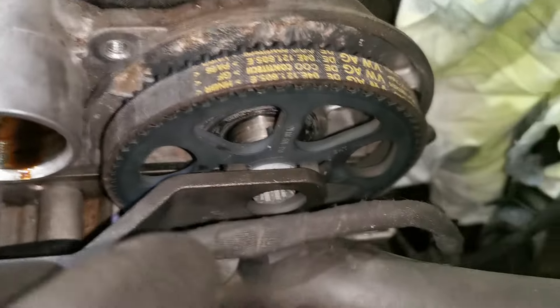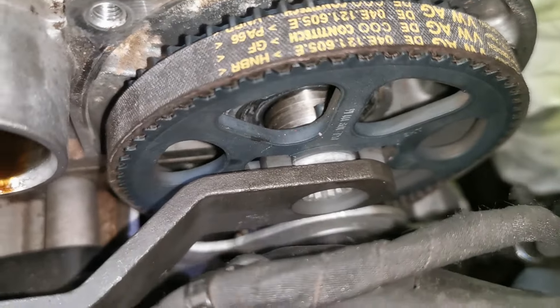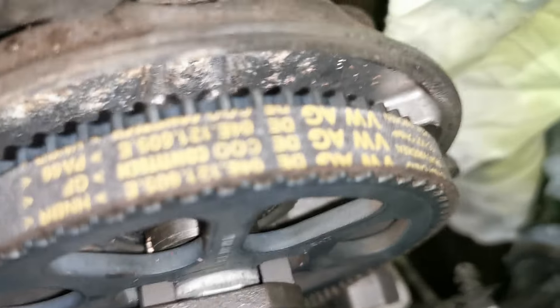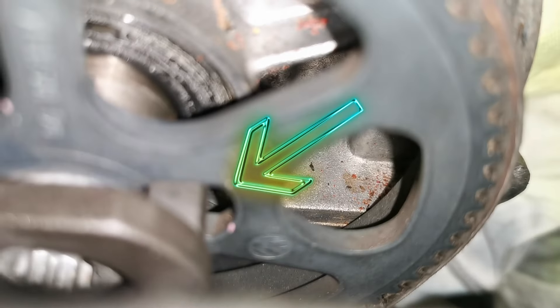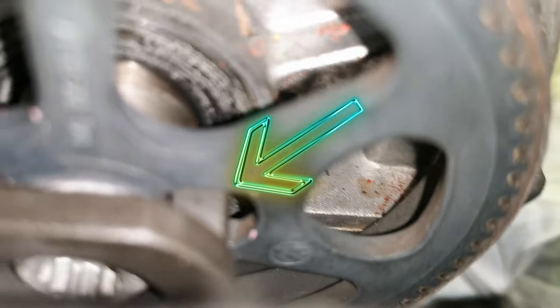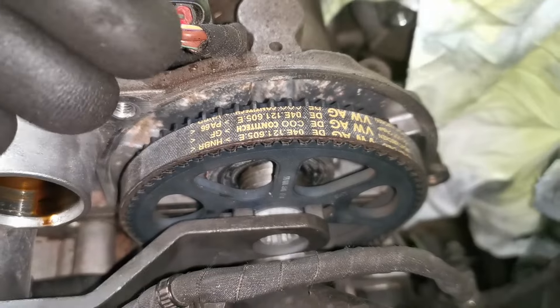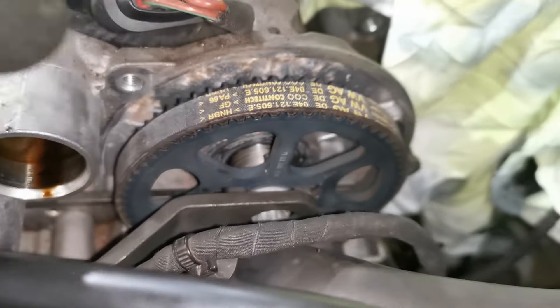The reason I wanted to make this video is that even with the specialist tools lined up, there is a gap — there is play where it sits in that hole. That play means this can rock forward and back, and I want to say about a tooth — you could allow that to move about a tooth.